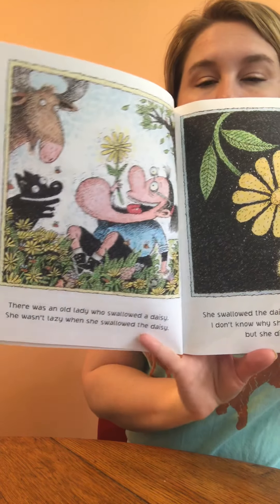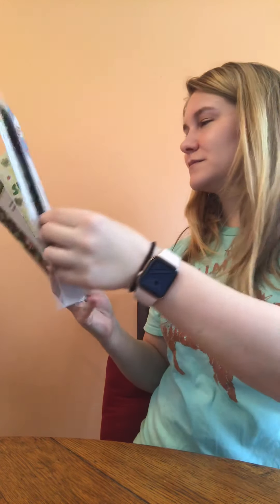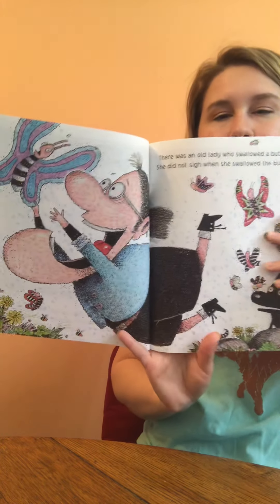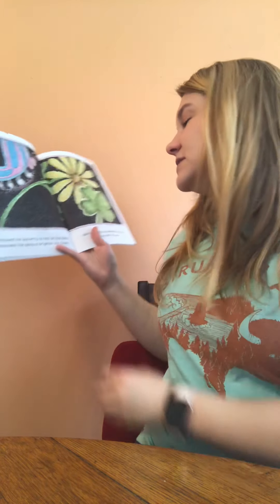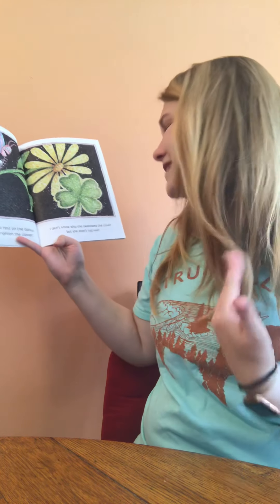There was an old lady who swallowed a butterfly. She did not sigh when she swallowed the butterfly. She swallowed the butterfly to rest on the daisy. She swallowed the daisy to brighten the clover. I don't know why she swallowed the clover, but she didn't roll over.